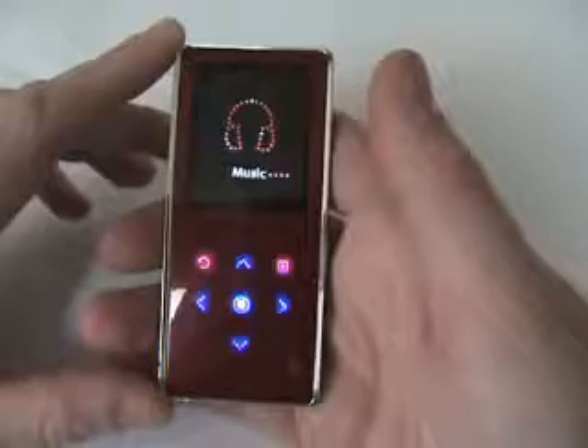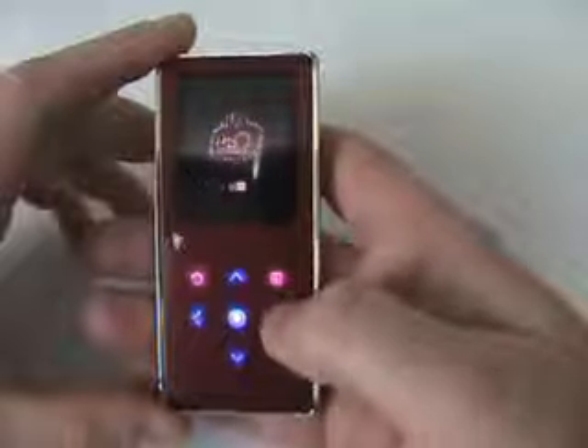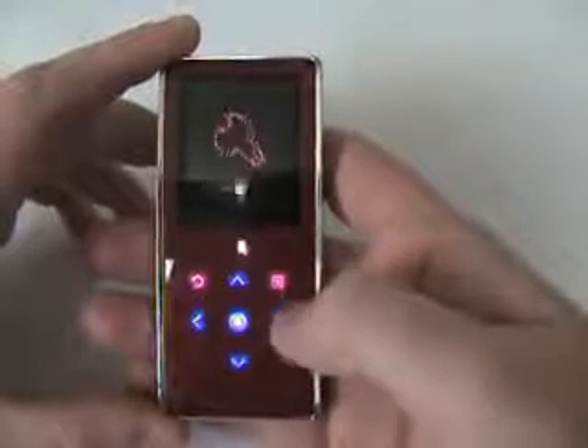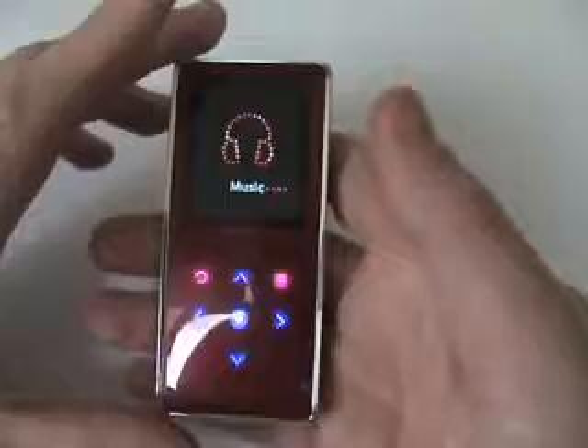Let's take a closer look at the menu styles and operating on all five units. Here's the K3 — real basic. You've got music, FM radio, photo, text, and settings. That's about it, just real basic use. It's real nice if you're looking for just a real basic player.